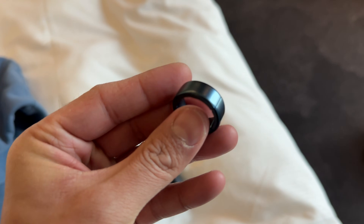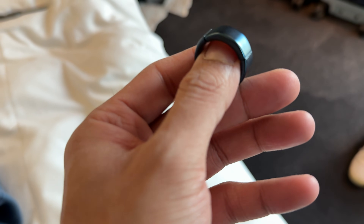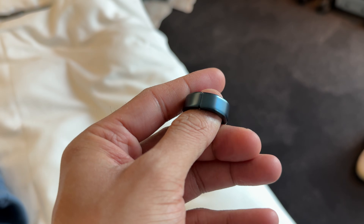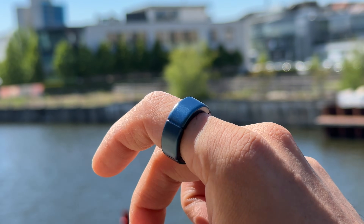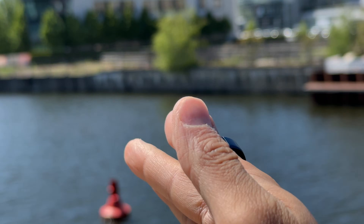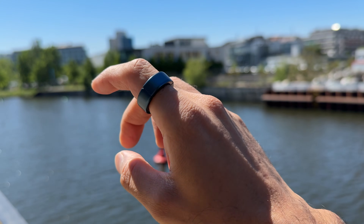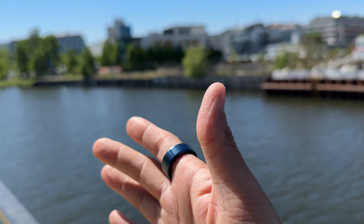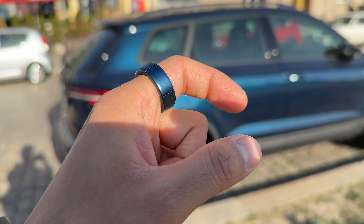Compared to my smartwatch, Circle was noticeably more consistent in terms of health tracking and accuracy, especially overnight and during long periods of sitting. So if you're trying to stay on top of your health while traveling — especially things like sleep, heart rate, or blood oxygen — the Circle Gen2 holds its own really well. It's lighter than a watch, fits more comfortably than the competing ring, and gives you real-time data that's genuinely useful on the go.